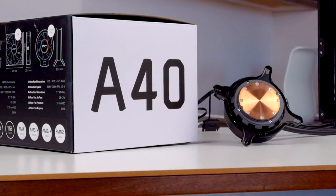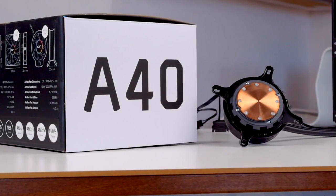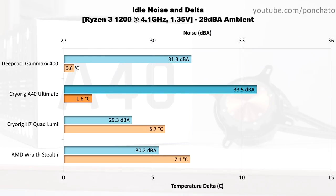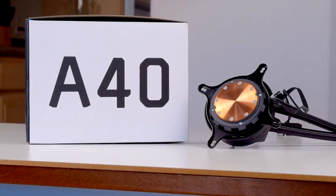First we'll look at the idle results — noise levels and temperature deltas with no programs running and fans at minimum RPM. The noise level at idle is more important than the temperature delta. Even with a stock cooler, the 1200 only sits about 7 degrees above ambient, and the accuracy of temperature sensors in CPUs tends to fall off at lower temperatures like these, so take these deltas with a grain of salt. The noise results, however, are worth noting. The A40 Ultimate with its three fans and pump isn't a champion of silence — it's still not very loud at under 34 decibels, but you will be able to hear it, whereas single fan coolers like the Quad Lumi or Gammaxx 400 fall somewhere between hard to hear and completely inaudible.